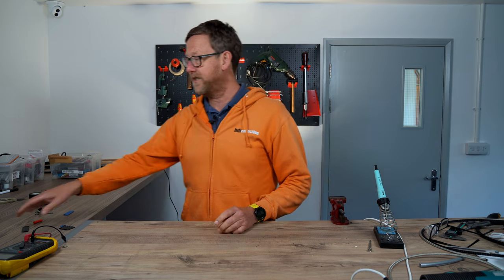Hi guys, Nick from Wi-Fi Collective here. Today we are going to be building a screened internet cable.